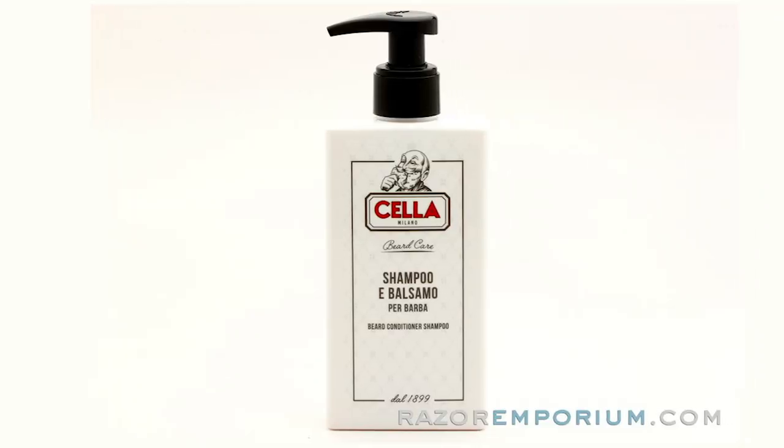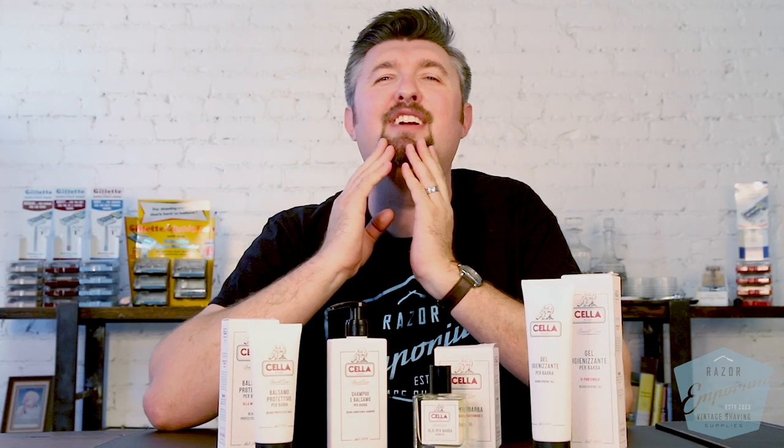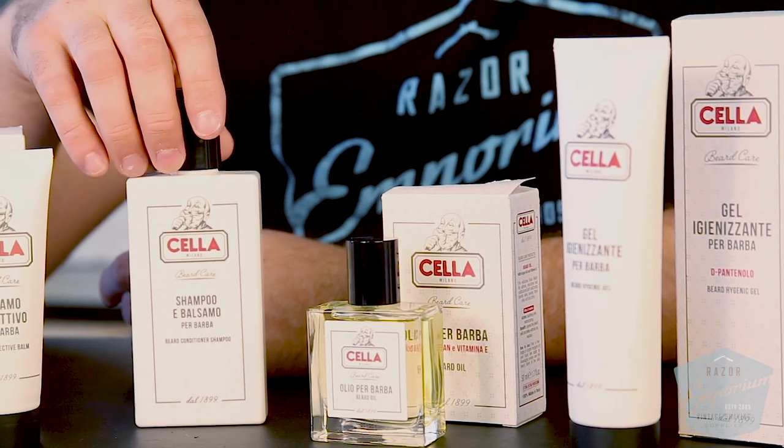So you have the complete line of beard care, starting with a shampoo. This is to help clean out your beard and keep all that facial fuzz and fur tame and clean. It doesn't matter if you put any other product on if you have a dirty base to begin with, so you want to make sure to use a little beard shampoo in the shower.